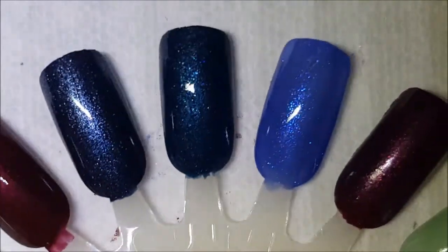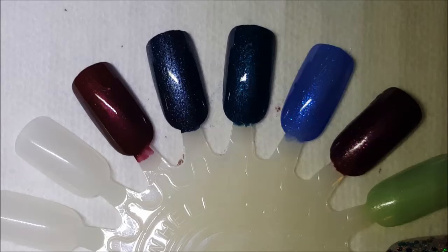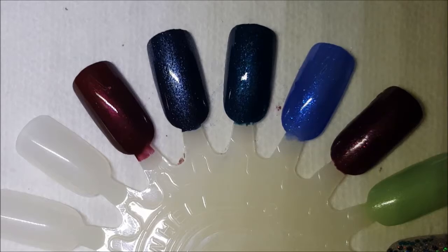That is it for this acrylic shelf row one. I'm not sure what I'm going to call these videos but we'll figure it out. I'm going to do row two next — there are three rows — so I'll see you back in a bit. Have a great day, thanks for watching, bye!